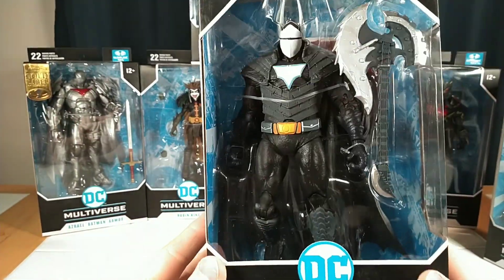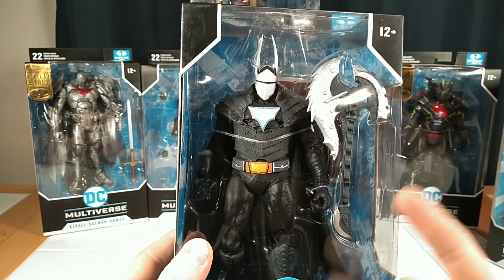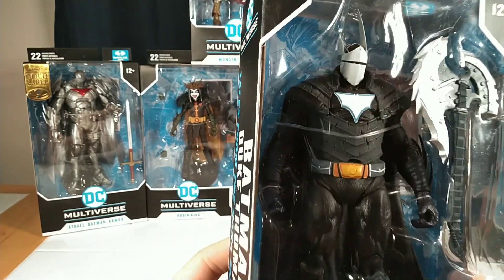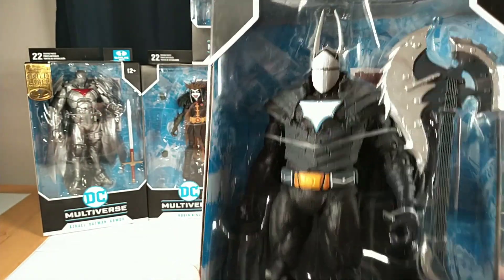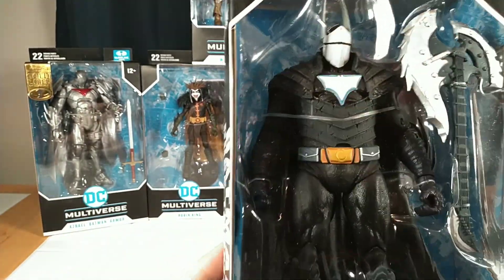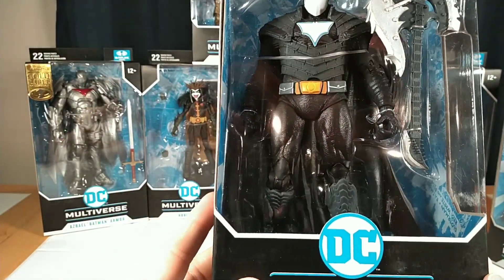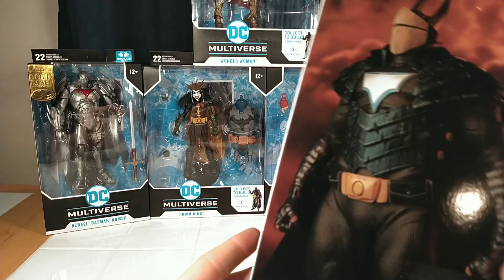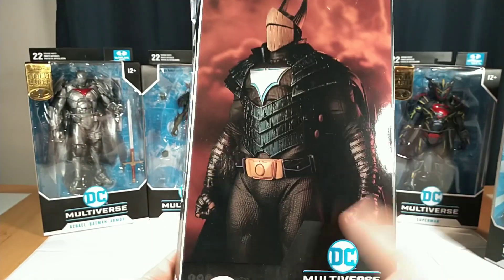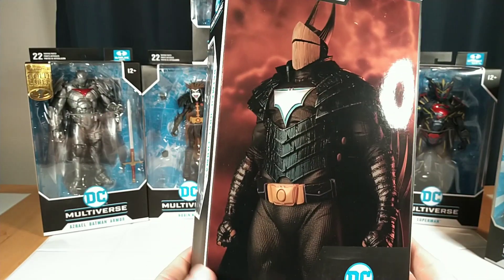Next, we've got a cool partner figure to go with him. Anytime I can get a bunch of figures with guitars or musical equipment and they look badass — like this Duke Thomas here. I love that helmet, I love the armor, I love everything about this figure right out of the gate. Look how imposing that is — it's like a video game character. This is very reminiscent of some of the Batman toys we got in the late 90s.